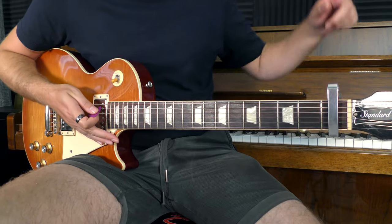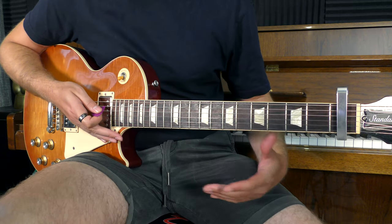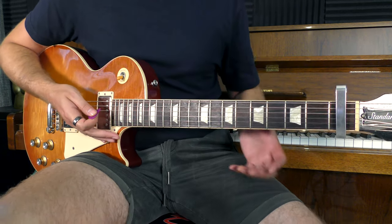For the riff, we need to have the capo on the first fret. There are going to be two versions of this riff that we can choose to play or mix together. The first one sounds like this.